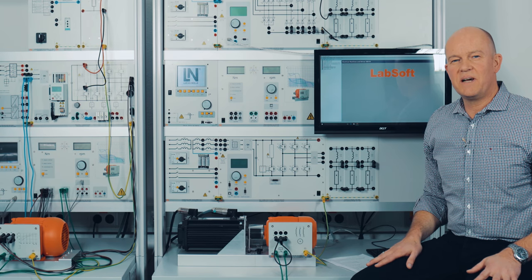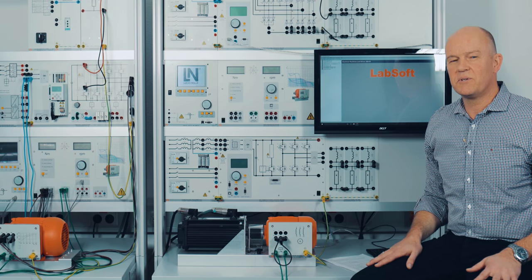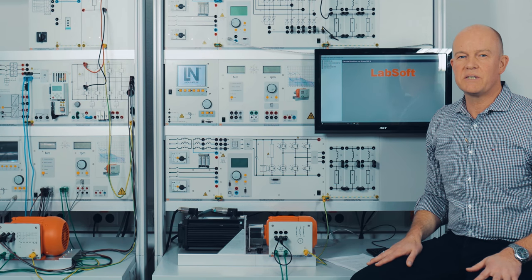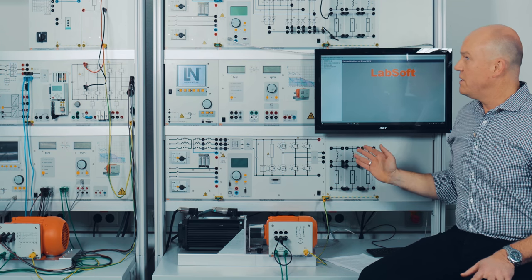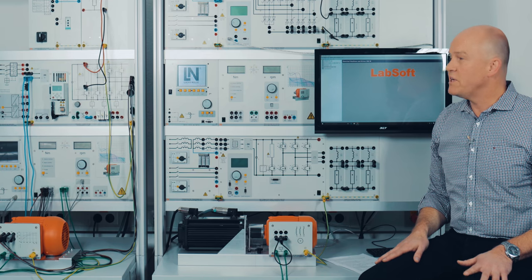Hello, my name is Gerald Chex and I'm with the company Lukas Nülle. Today I would like to speak about our training systems for electric machines, drives and power electronics. Here you can see a typical workstation for these topics.